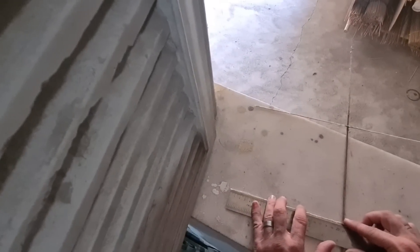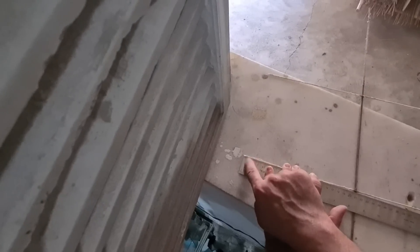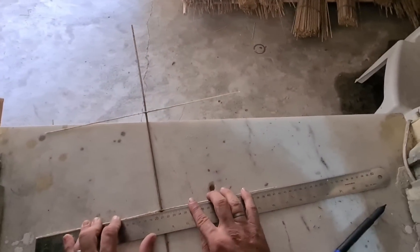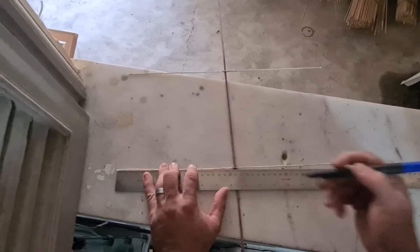Aí, galera, tá pegando direitinho aqui na régua — lá no início, no zero. Não é no um. Tem galera que não sabe medir. Usa a régua certa aí, galera: lá no zero. Zero, um, dois... aí começa. 42, tá vendo? Bateu 42 ali. Pegou aqui, galera: 42. O meio é 21.